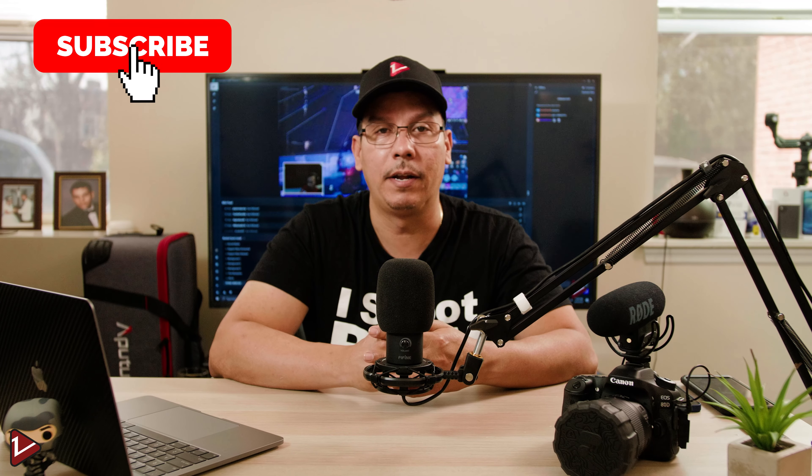I'll be showing some setups that you can do with this microphone from computers and consoles, and I'll be testing the audio quality and the build quality on this microphone. If you haven't subscribed yet, make sure you subscribe and hit that notification bell so you can see more videos like this. Now let's get started.